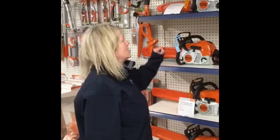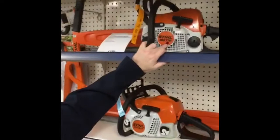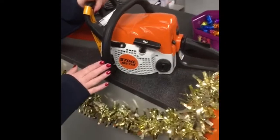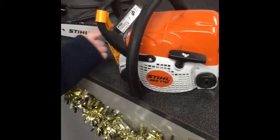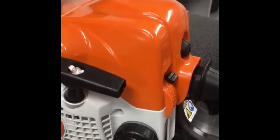Hi there, I'm going to take you through the STIHL MS-170 chainsaw. This MS-170 is the starting chainsaw for STIHL. It has a 12 inch bar on it, 3/8th picot chain, 2 stroke mix, 50 to 1, and chain oil.